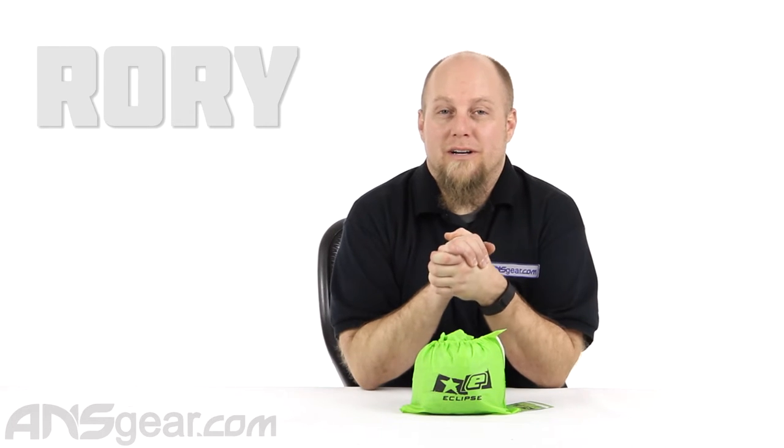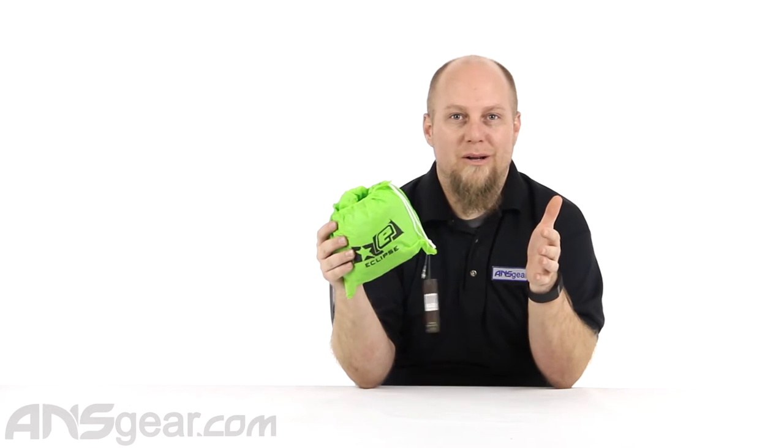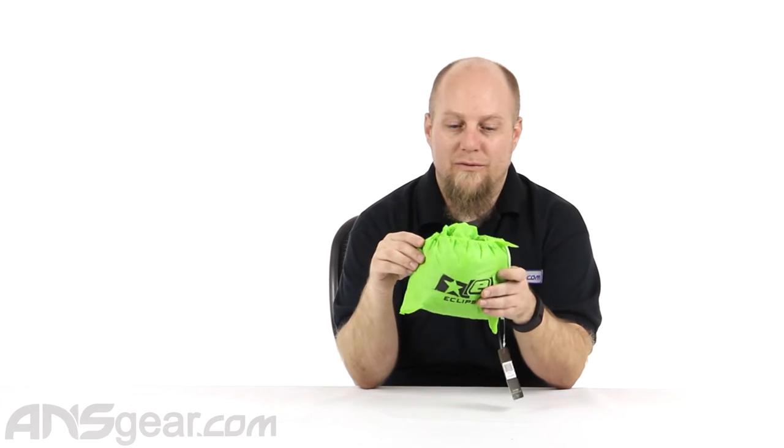Hey everybody, it's Rory from ANS Gear. We're going to look at a piece of equipment that you might not think you need, but would actually come in pretty handy if you're at a tournament, watching games at a tournament, out and about in bad weather, or even going to a theme park and you don't want to get wet. This might be something that comes in super handy for you.